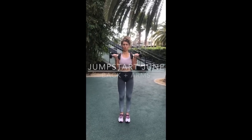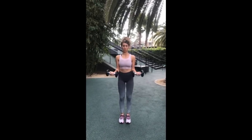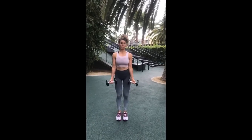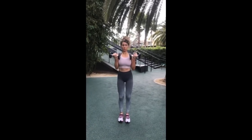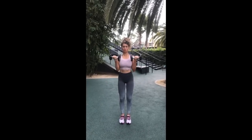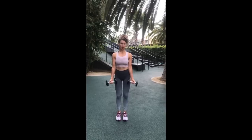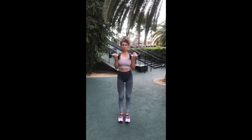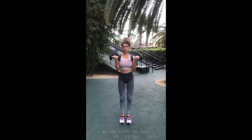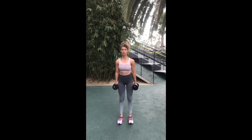Here is a quick upper body circuit for my Jumpstart June challenge. This is June 28th — back and arms with a time under tension focus. Bring the dumbbells up, hold for three whole seconds, then bring them back down in a controlled motion. Elbows stay tucked in at your side, curl up to your shoulders, and really engage by holding that tension for three whole seconds. Do 10 reps and choose between 10 to 15 pound dumbbells.